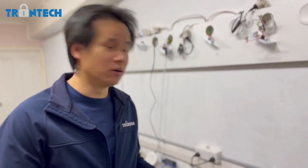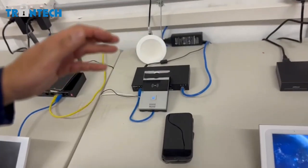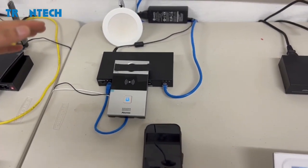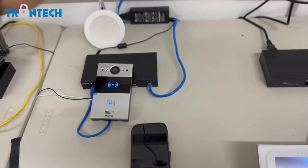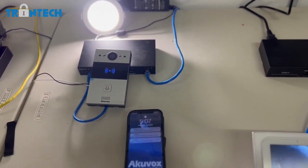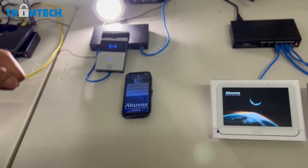We're also able to set basic automation on this intercom system. I've got a basic setup here where I've told the door station: when motion is detected, turn on the light. As it detects motion the light turns on and it calls me at the same time, as you can see. The possibilities are huge — not only can you control lights, you can trigger events and control other devices.